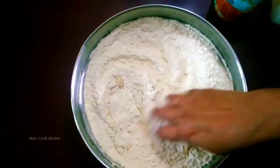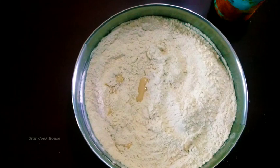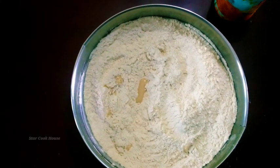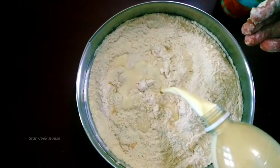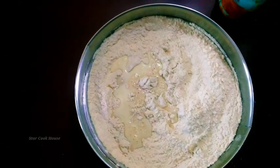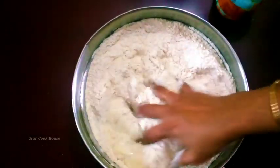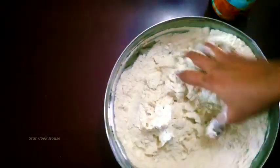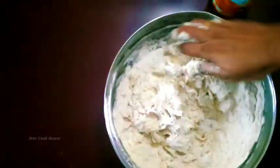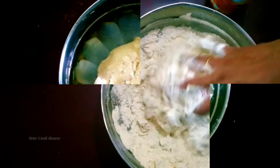I will mix it a little. When I use it, I will mix the colour — 1 spoon of yeast. I will mix it and mix the yeast.